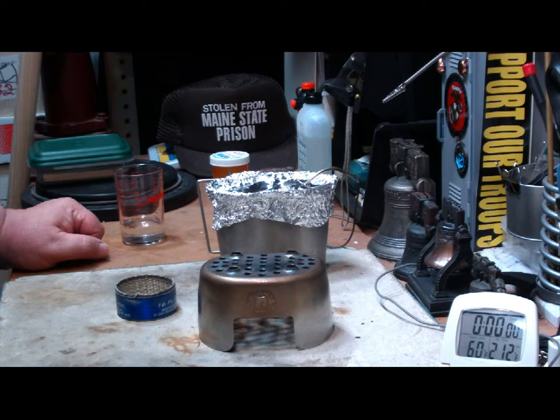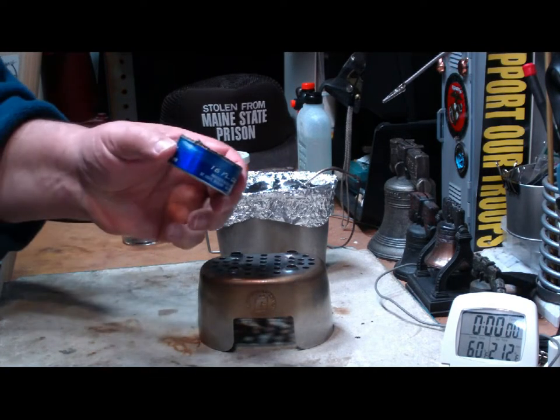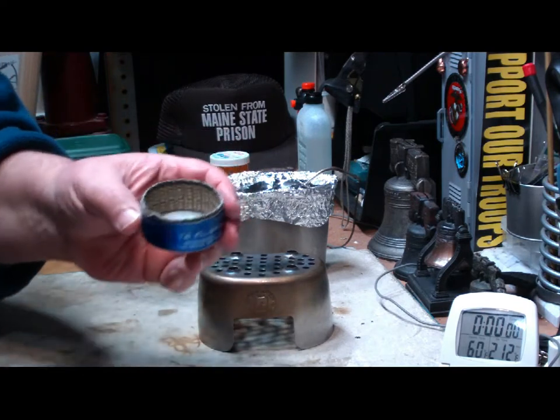Hi, Hiram here. Going to do another test on this grill top stove from CanteenShop.com. I've been asked to do that Cottle Burner again, the one that has the wick on the inside.